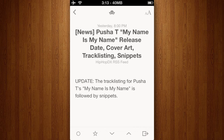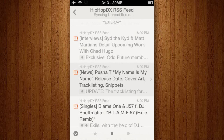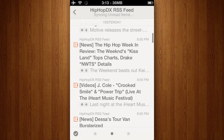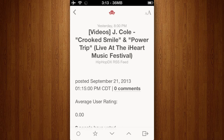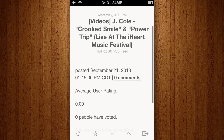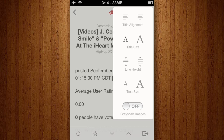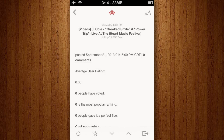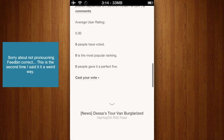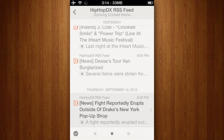Review number two, one star: "This version has nothing new in it, the developer just wanted to cash in on Google Reader's shutting down." Third review, one star: "So the icon layout and fonts have changed, there's absolutely nothing else about this app. In fact, it's worse than its predecessor because content from Feedbin doesn't sync and can't be viewed. Waste of five bucks."